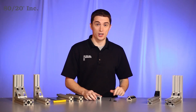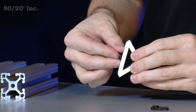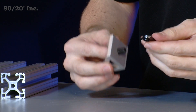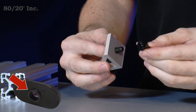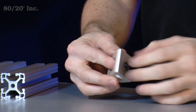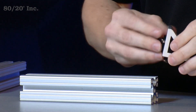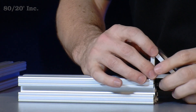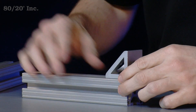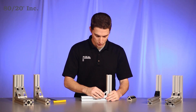To get started, we'll take our gusset with the preloaded hardware on it, and finish it up with one last bolt and one last T-nut. When installing the T-nut, it's important to face the pilot hole down away from the gusset. Once we have that on there, we're ready for our bars. We'll slide the gusset right onto our first bar, then take our second bar and slide it right onto the gusset as well.